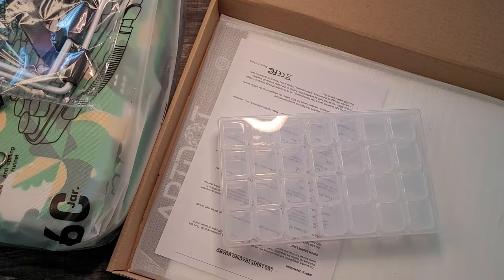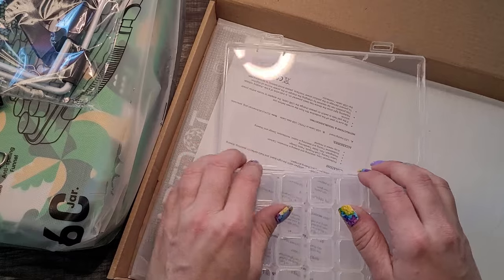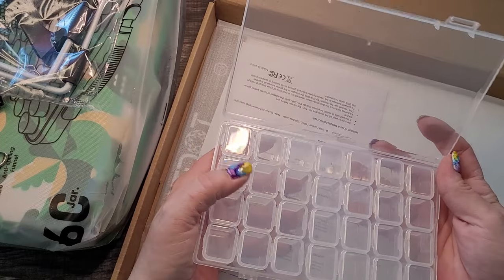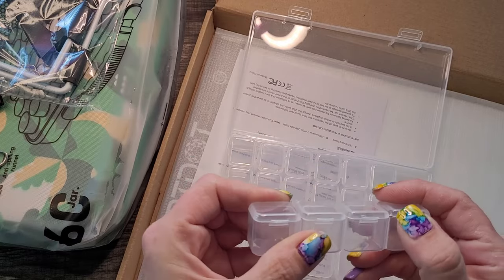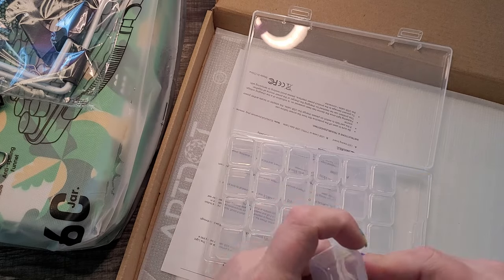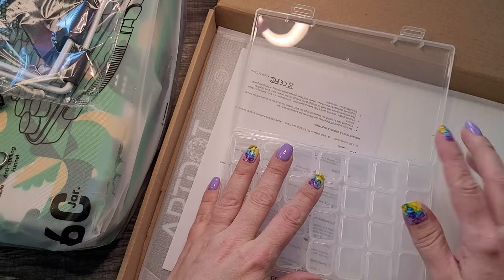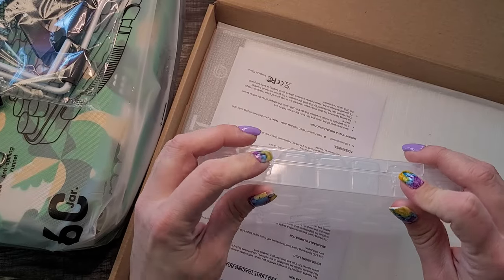This is really cool. I don't think I'll necessarily use it for diamond storage, but maybe if I wanted to go on a trip and just take a few colors. I like that it's all in one piece — they're small compartments connected to each other, pretty easy to open. I always find uses for these sorts of things, or it'll end up as a giveaway to someone who can use it.